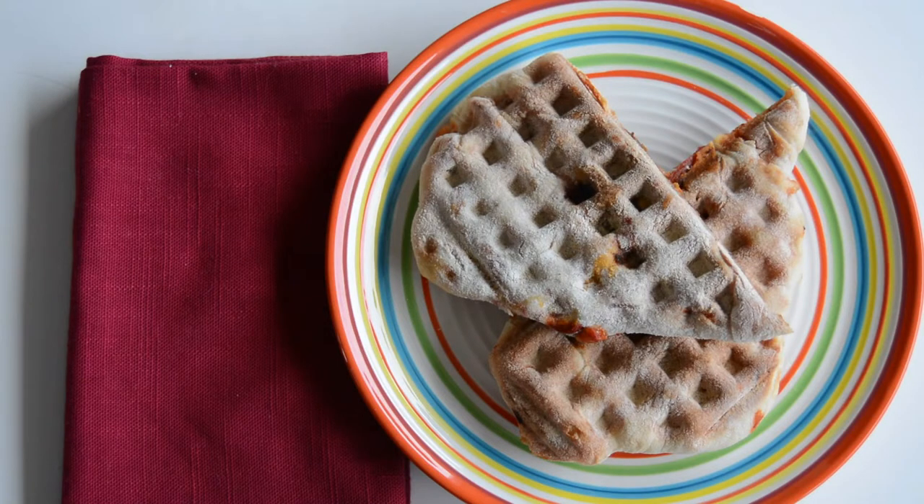Hi, this is Shelly from Frugal Family Home and I wanted to show you how to make these yummy waffle iron pizza pockets.